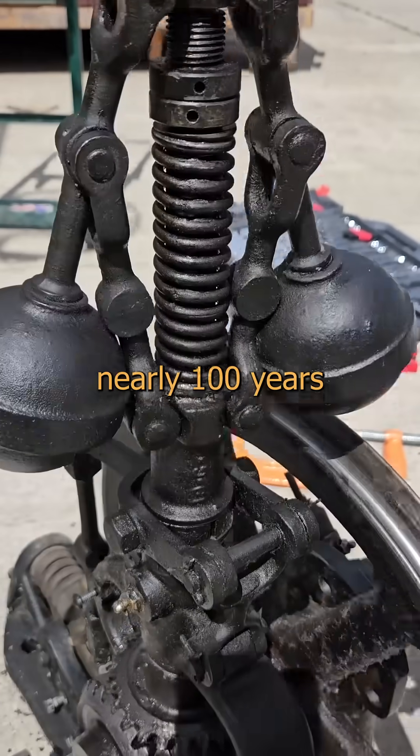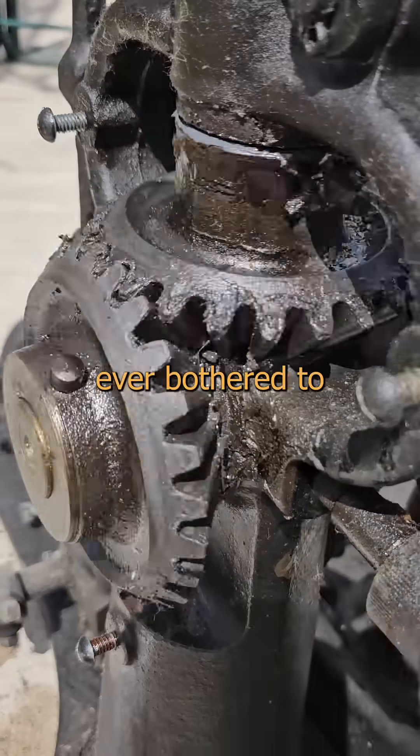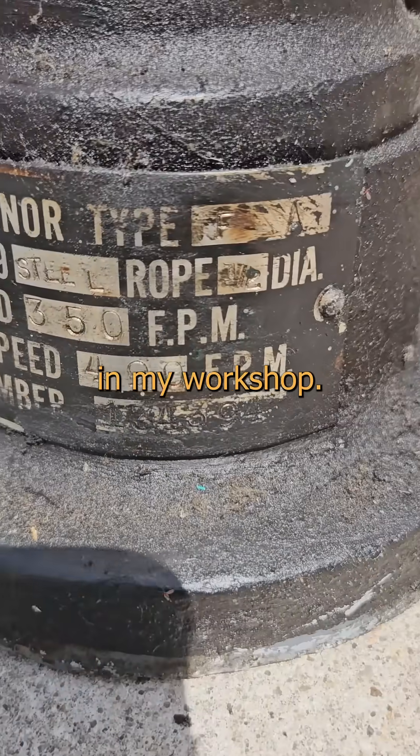This poor thing has endured nearly a hundred years of daily operation without a single failure. But despite getting greased every few months, nobody ever bothered to clean it even once. I'm going to give it a complete overhaul and see if I can restore it to a museum quality demonstration as an art piece in my workshop.